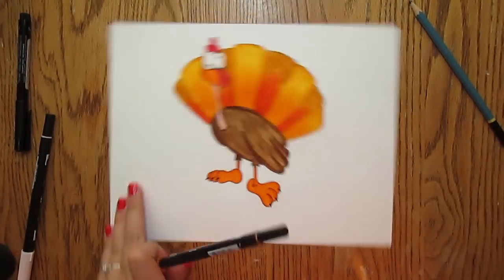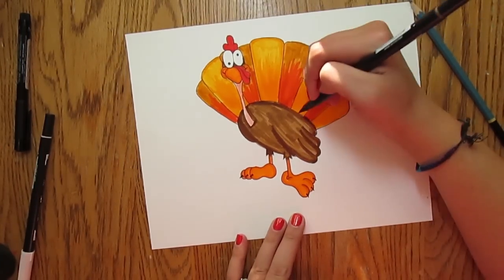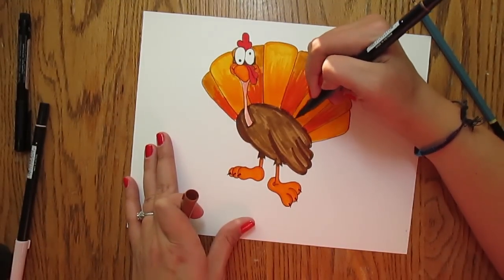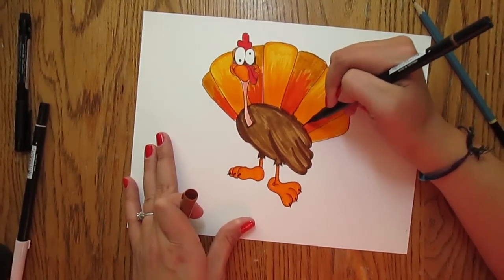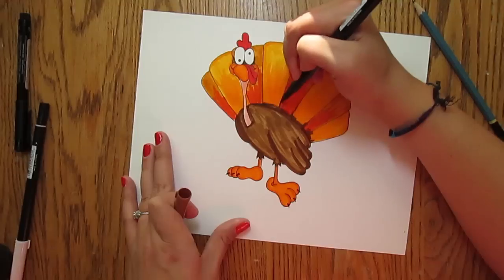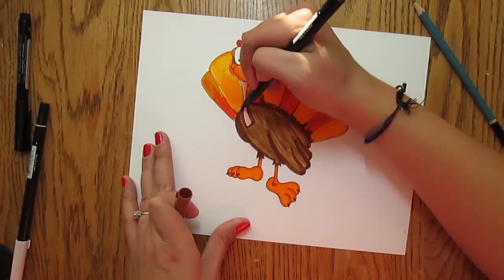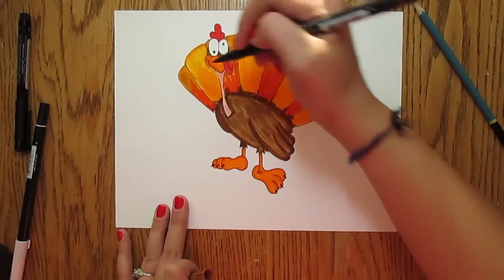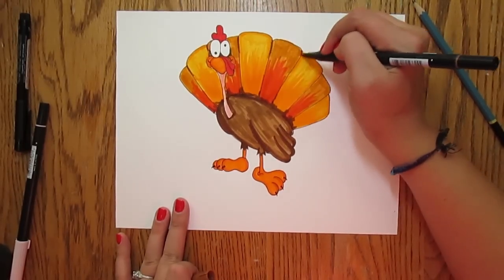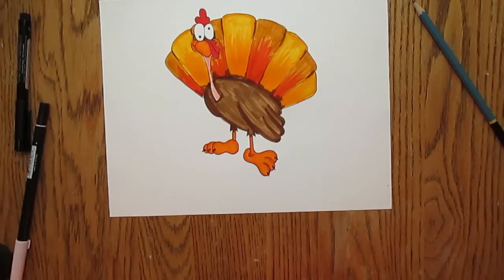The last thing that I would do to really give this definition is to grab your lighter brown and kind of go along the bottom if you want to — just to break it up a little. You don't have to do this step; I like it but it doesn't necessarily look super clean. And then you can add a little shadow to the tips of the feathers. So you've added some definition to your turkey.